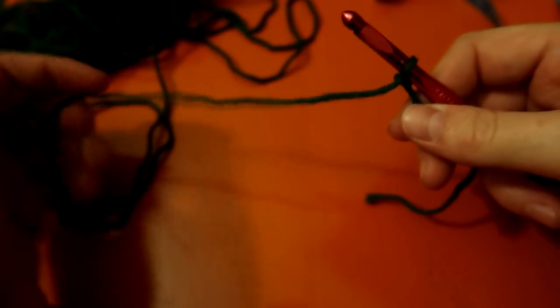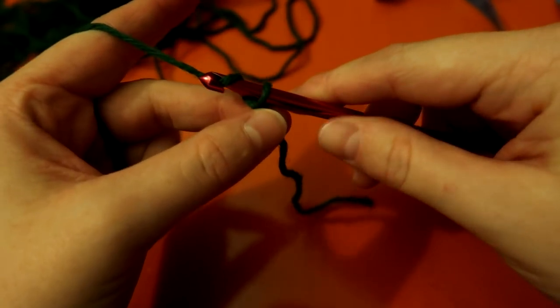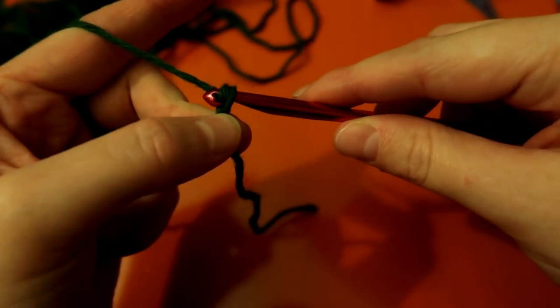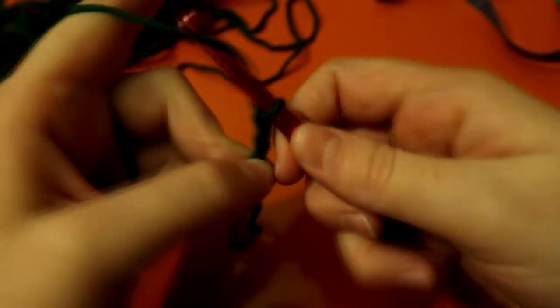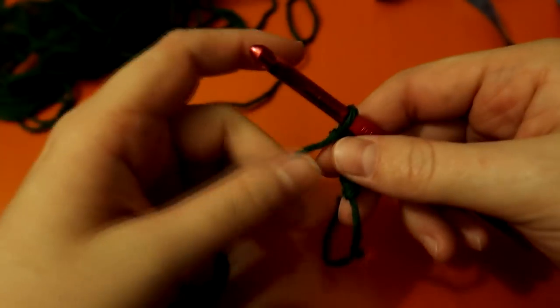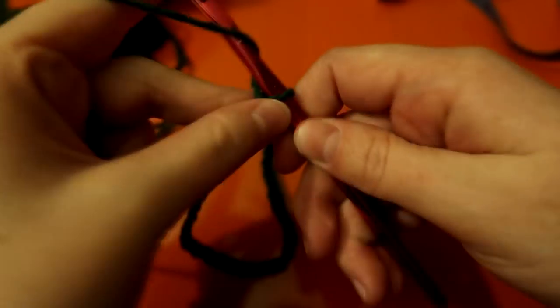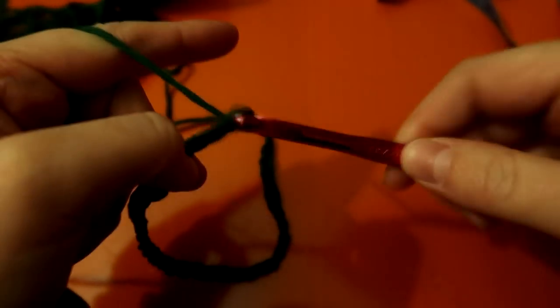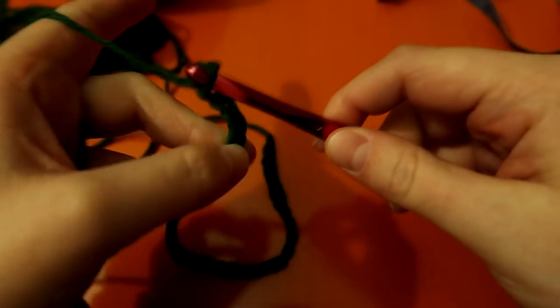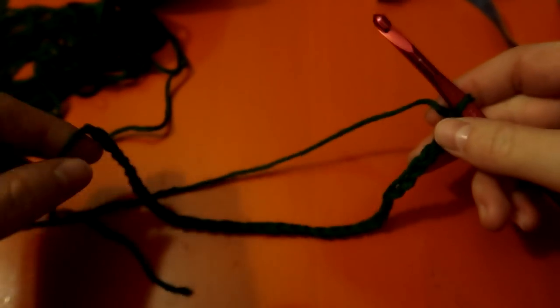For my dishcloth I want it nine inches in both directions, so I'm going to do 35 chains. You have to keep it an odd number, that's why I'm doing 35. 31, 32, 33, 34, 35 — there we go, 35 chains.